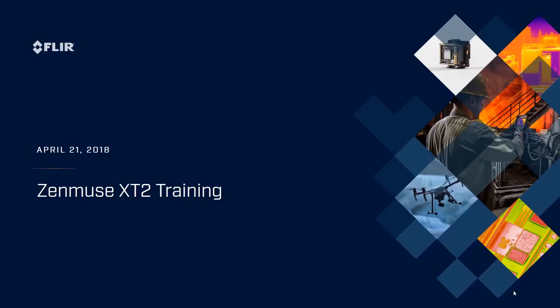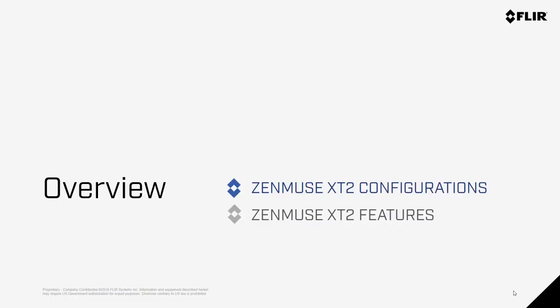Hello everyone, and thanks for taking some time to learn more about the Zenmuse XT2. My name is Randall Warnes, and I run FLIR's SUAS business. In this short video, we're going to cover the compatibility and configurations of the Zenmuse XT2, as well as some of the key features of the camera.